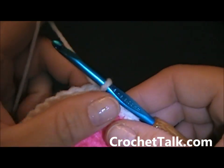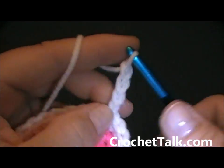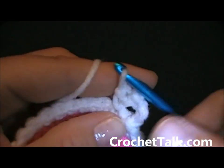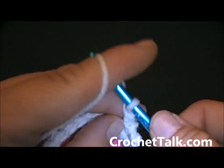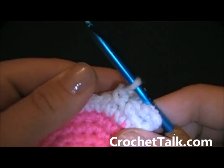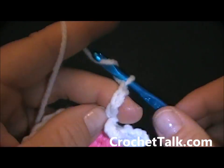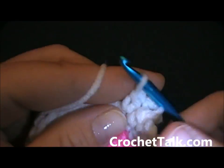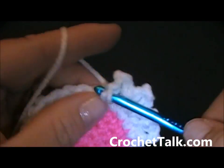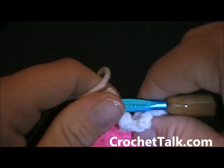Now we're going to work on the eyelashes of the owl. From here you just want to chain 4, then work a single crochet into the next stitch. Again chain 4, and work a single crochet into the next stitch. All you want to do is have a total of 8 chain-4 loops. So chain 4, single crochet into next stitch — repeat this pattern until you have 8 chain-4 spaces.